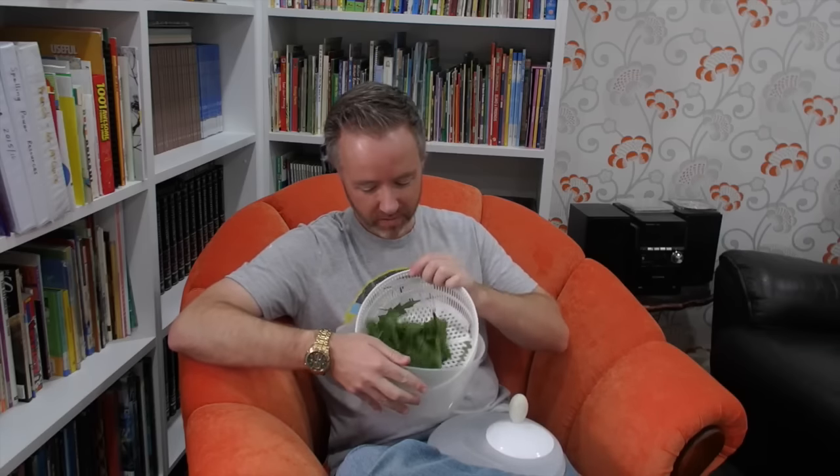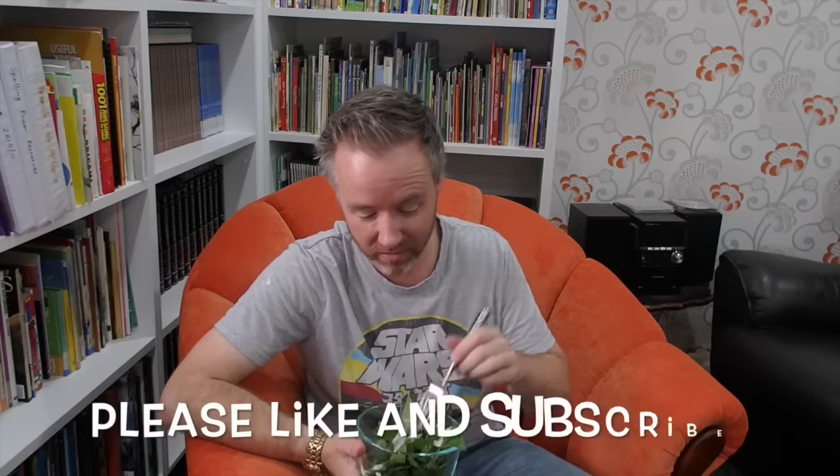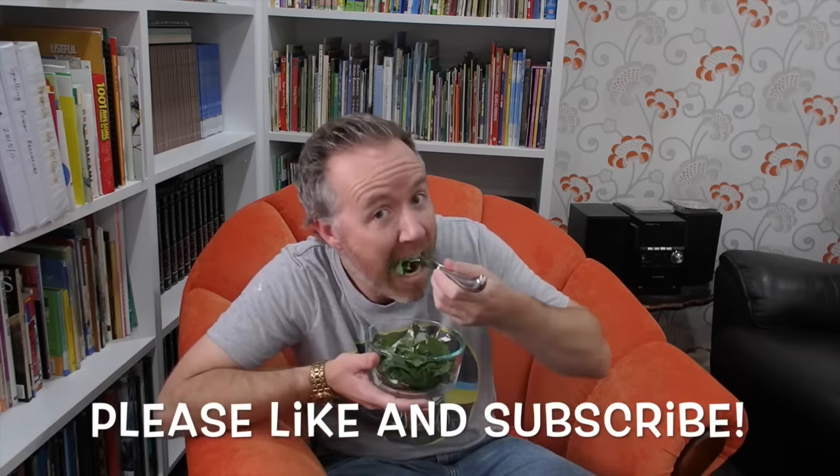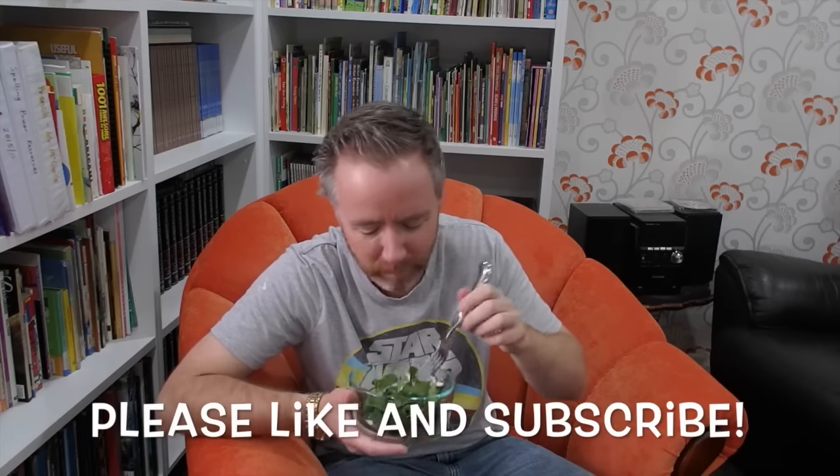Look at that — delicious! So let's serve it up. What I would add is some carrots, some tomatoes, maybe some cucumbers, to make it like a normal salad. When you put your dressing on, if you serve this up I don't even think anyone would even know — and don't tell them that you actually picked a weed salad. Bon appetit. Mmm. Mmm.